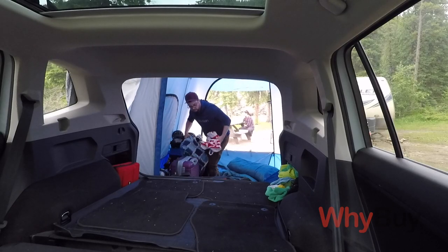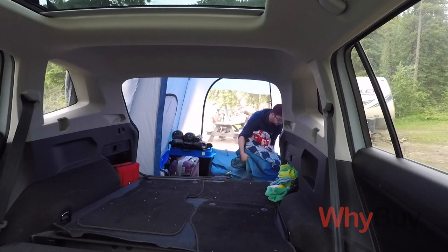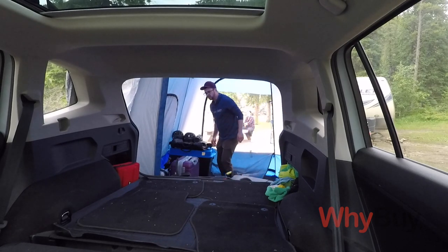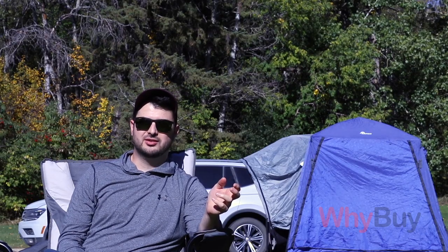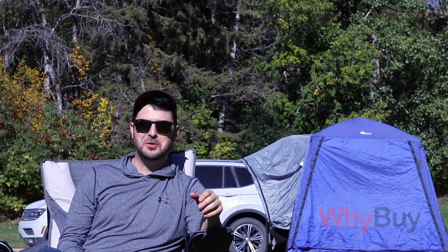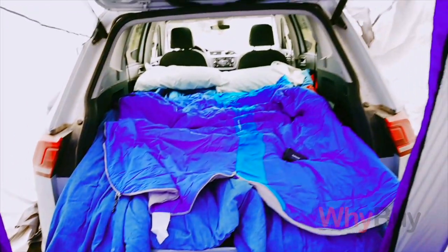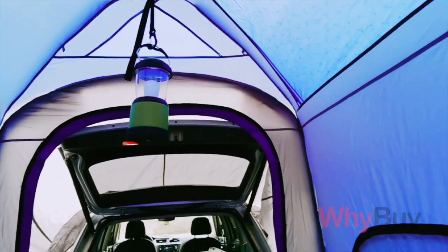I really love that it's so tall. I'm six feet and I can raise my arms in there to the roof. I can get dressed in there like it's a room. It's not like a tent where you're hunched over, struggling on the air mattress trying to change your clothes. That doesn't happen in here — you can dance in there if you want to. It's also got a nice spot right at the top of the roof to hang a lantern, so you can have it like a lit-up room at night.